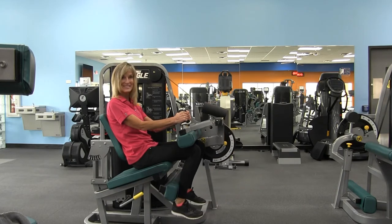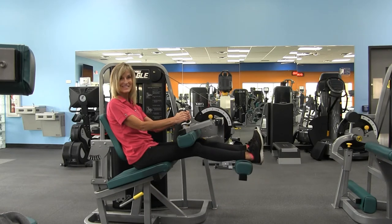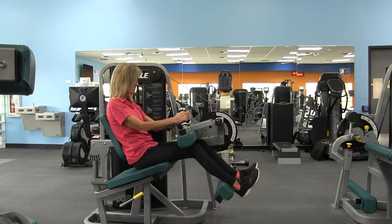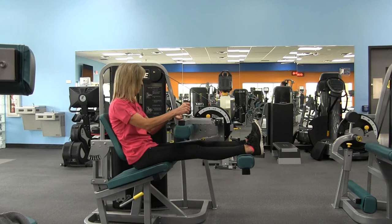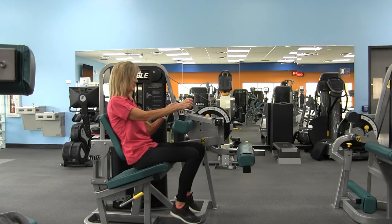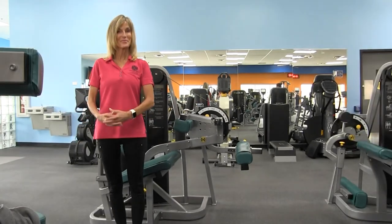Once you reach 10 to 12 repetitions, exit the machine by releasing the thigh pad and swing your legs off one at a time. And that is the Cybex Leg Curl.